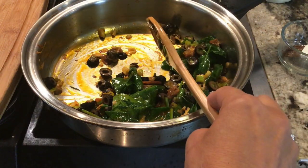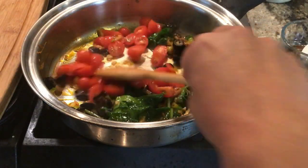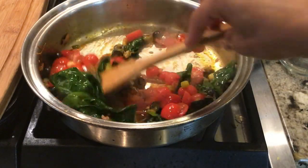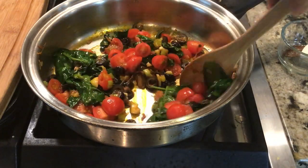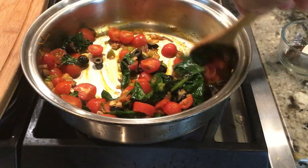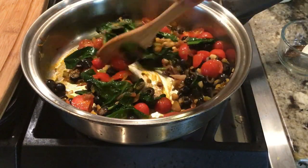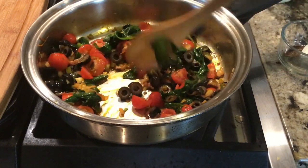Now we're going to add in our cherry tomatoes and let them get roasted here in the skillet. Make sure you're cooking on medium to medium-high heat, not a high heat.